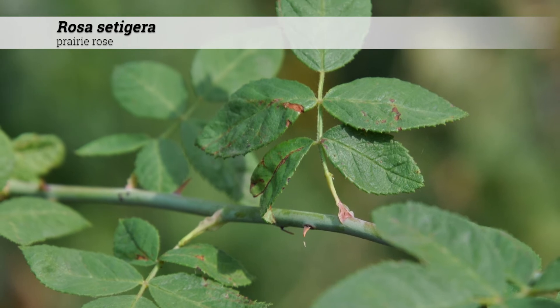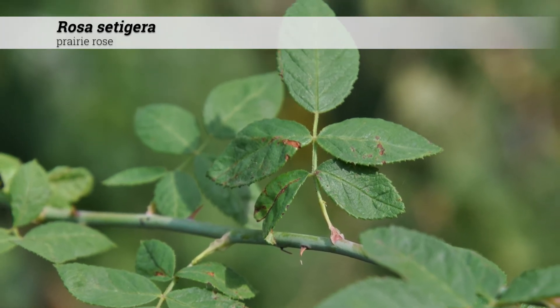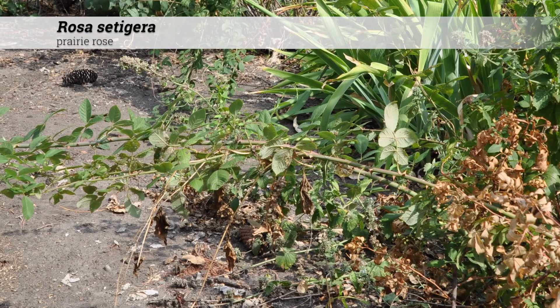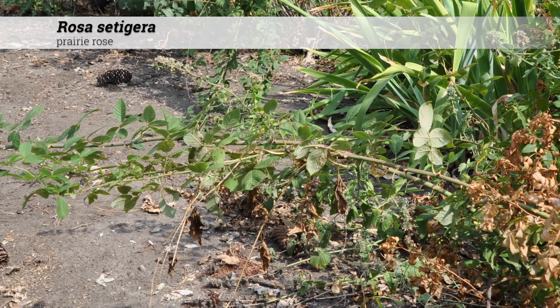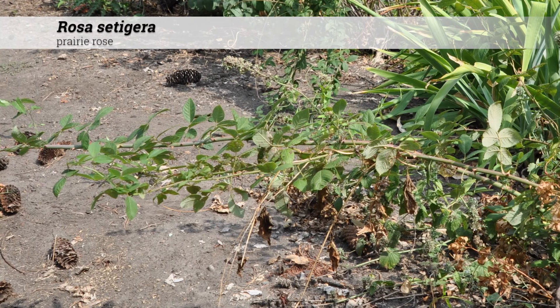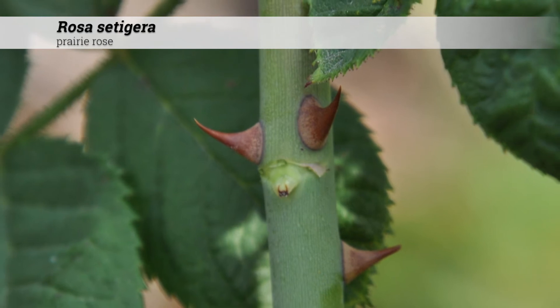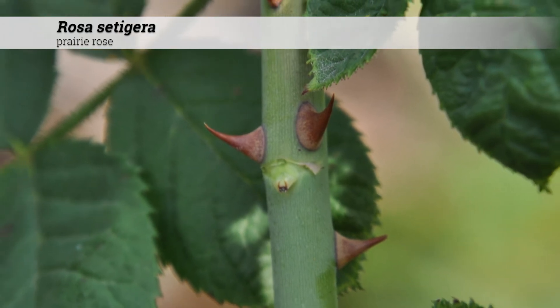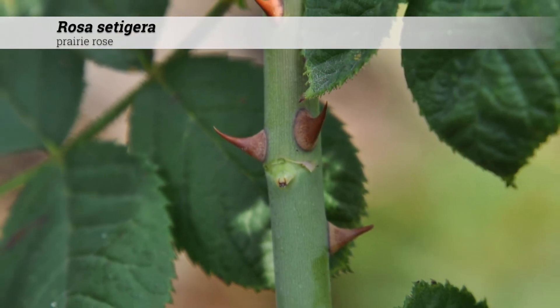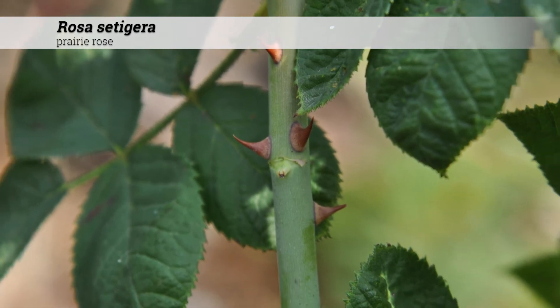Cultural information for Rosa setigera: these are hardy from zones four to eight and prefer full sun, but will do okay in part sun. Soil pH should be neutral to alkaline, about six to eight. Reportedly these can handle very alkaline soils. There can be many disease and insect problems typical of roses, including leaf spots, mildew, rusts, and twig blights.